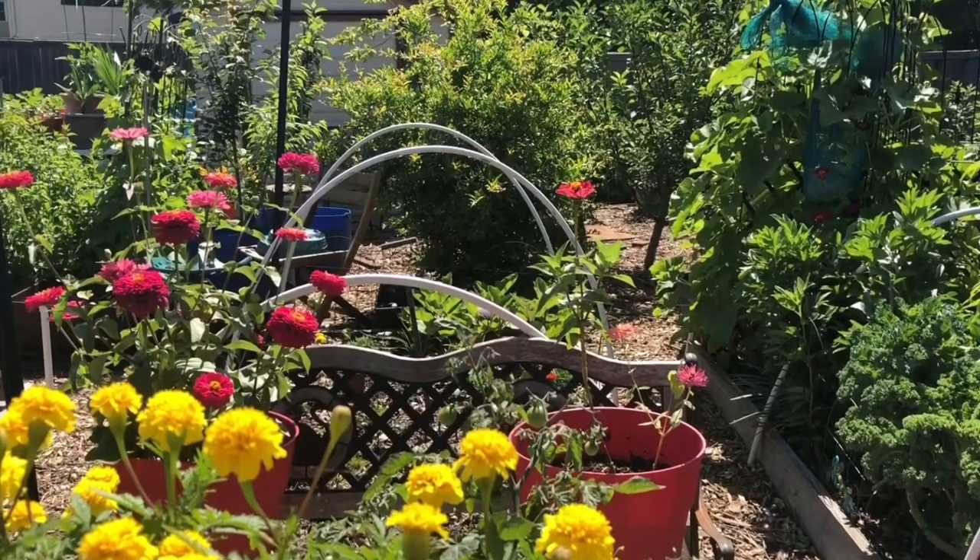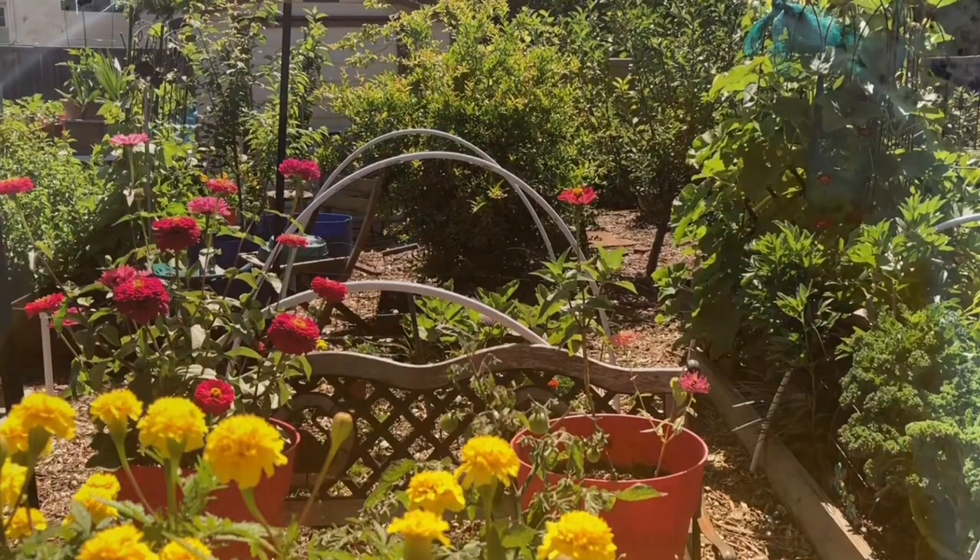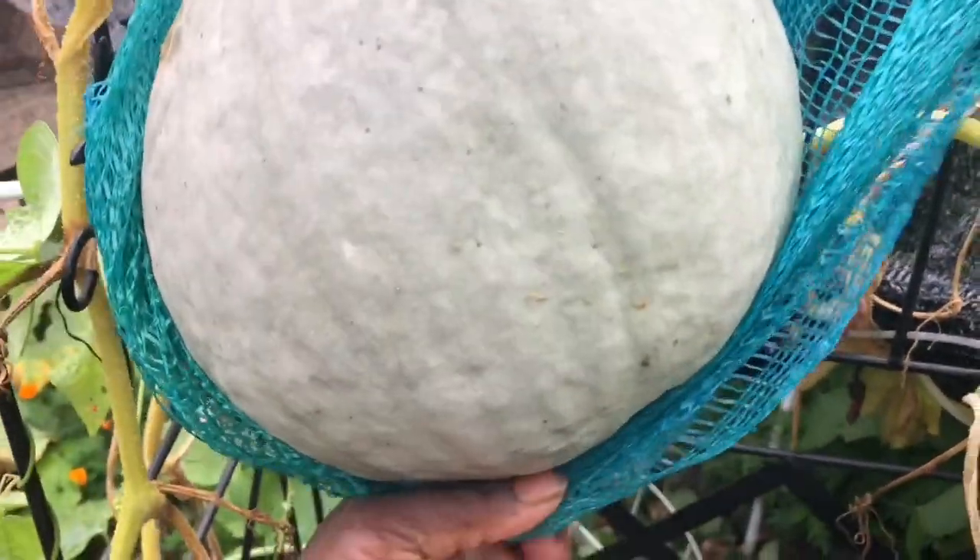Hello everybody! Welcome to Cheryl's Organic Food Forest. In this episode, I'm going to share with you how I made a delicious soup out of my first Blue Hubbard squash.